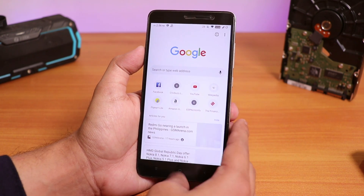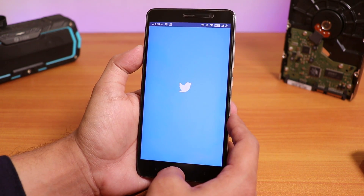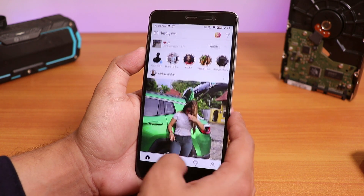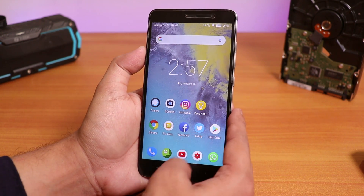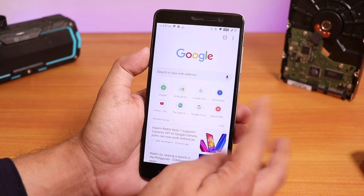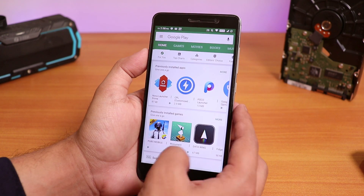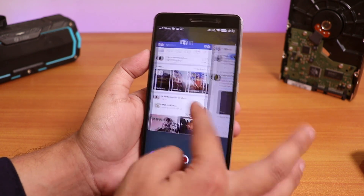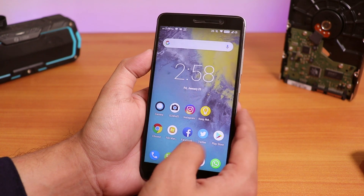Now let me open some apps and show you the app open-up speeds. As you can see it does the Android Pie kind of animation when opening apps, and it feels a little bit slow because I'm using the Redmi Note 5 Pro as my daily driver so the animations feel a little bit slower in comparison — but it's fine, it's not bad at all considering this is a pretty old device. All the apps are in memory, so no issues regarding memory management. The ROM feels literally smooth — buttery smooth almost — considering this is the first build, this is pretty fine.